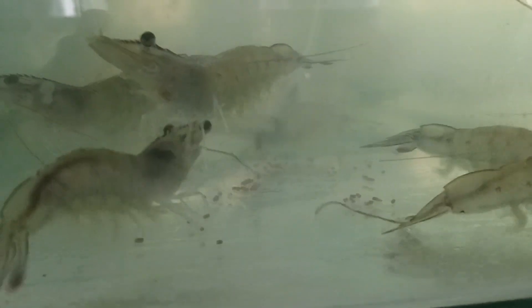Healthy shrimp do not exhibit abnormal signs such as white spots, red patches, or swelling on their body. Healthy shrimp do not appear weak or stressed, and they should not show difficulty breathing or other obvious problems.